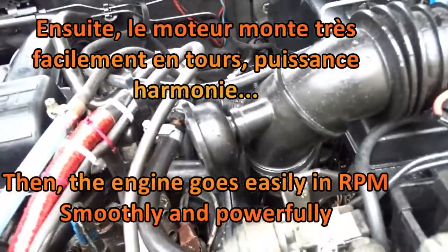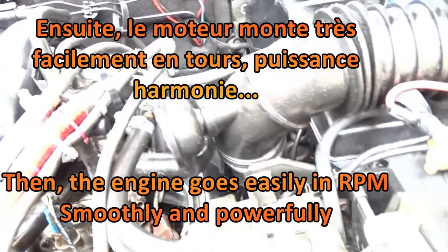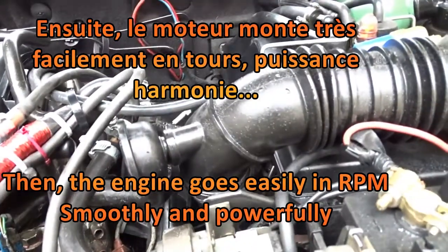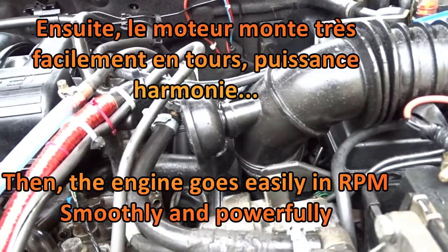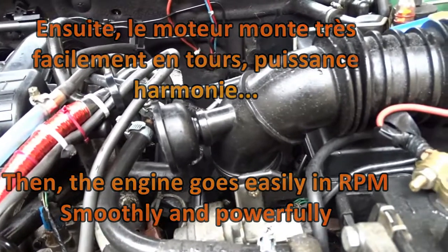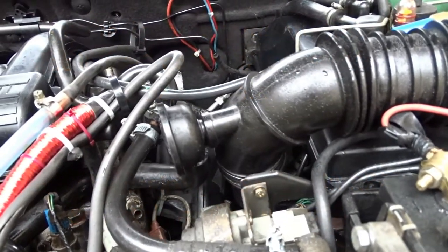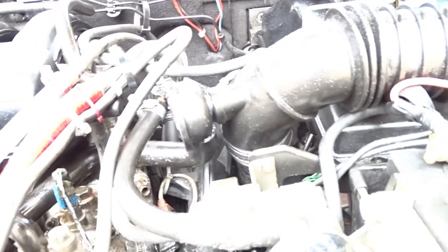And the engine now is very, very powerful. It's something you really must try if you have an old diesel, or maybe a new one also. And it works fantastically — the power of the engine is much, much more.